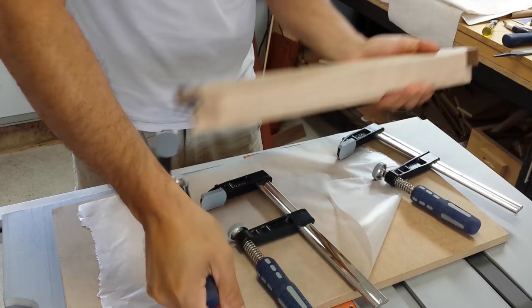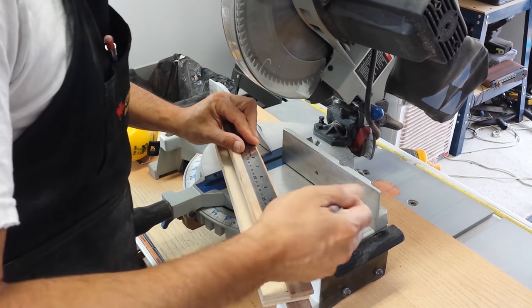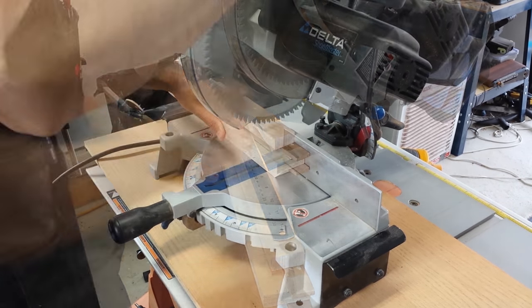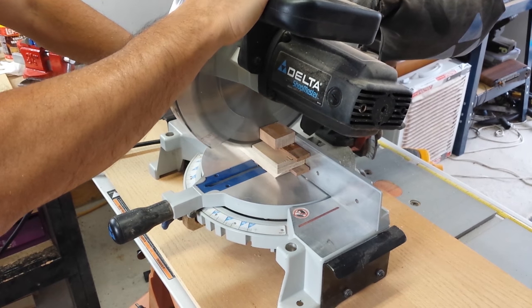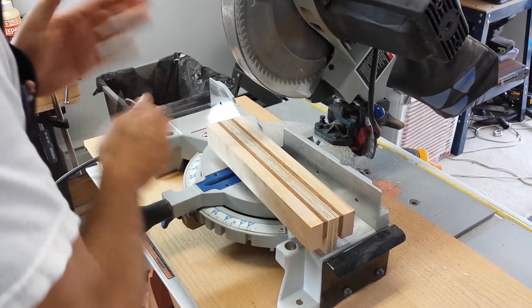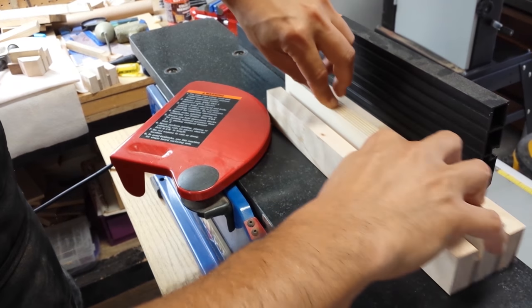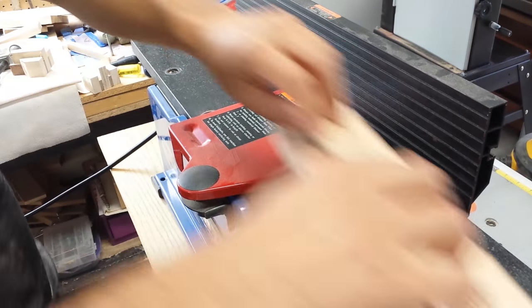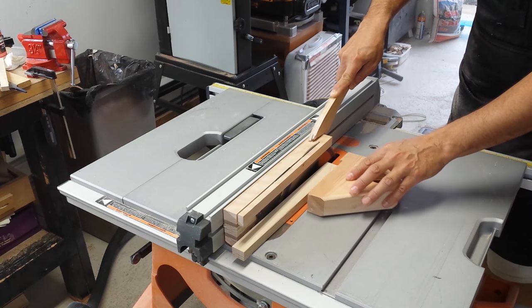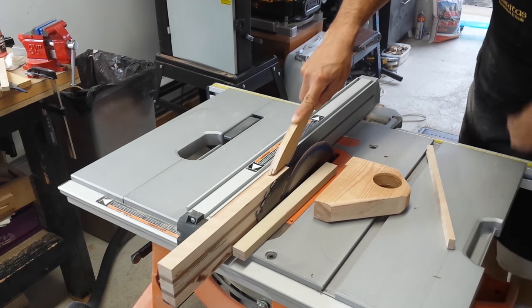The overall width of this project is about two and three quarter inches. I measured 12 inches and then cut the piece to length. I used the jointer to get a really flat surface on one face, then I used that face on the table saw to trim off the excess material. The overall thickness of this call is about one inch.